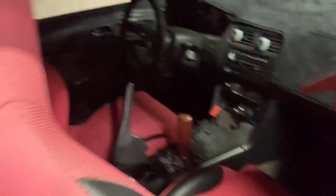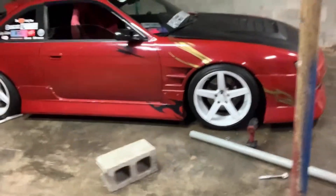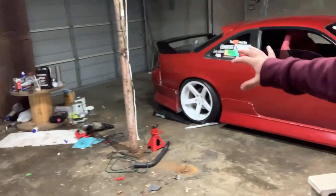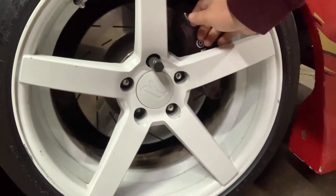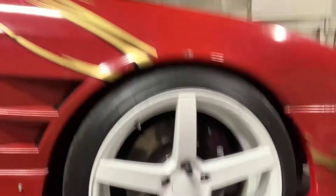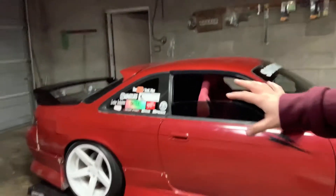I also got some carbon fiber wrap — it's probably not the best kind, not 3M, but it's going on the center garnish down here. I had to make a custom plate, so I'm going to carbon fiber wrap that to make the insides look nice. I'm also going to paint the calipers gold with white Brembo lettering, more like the original look without the black.